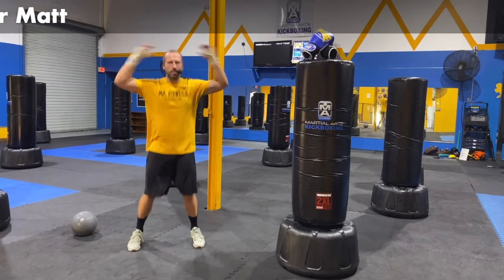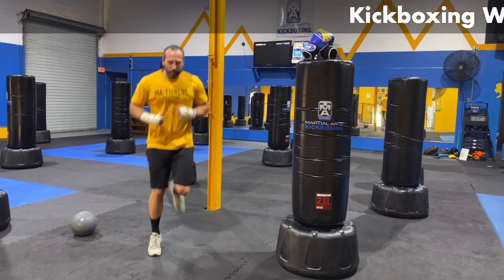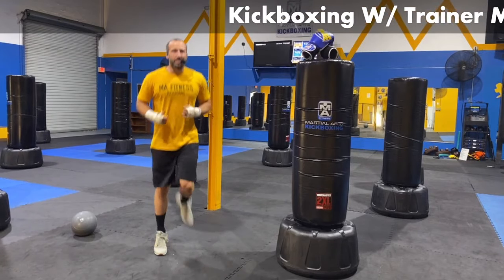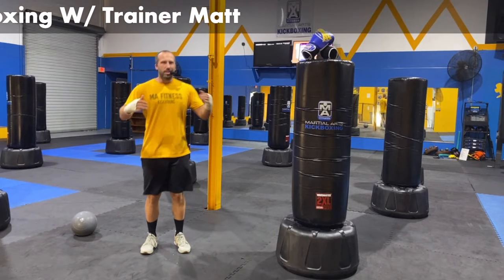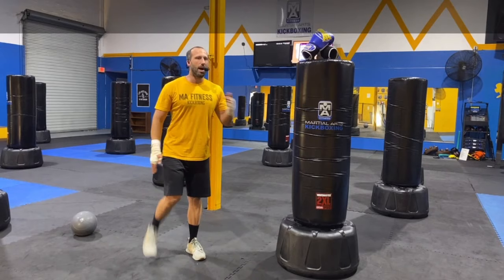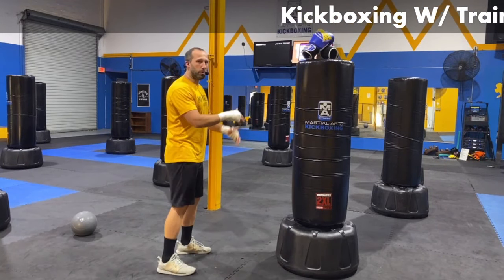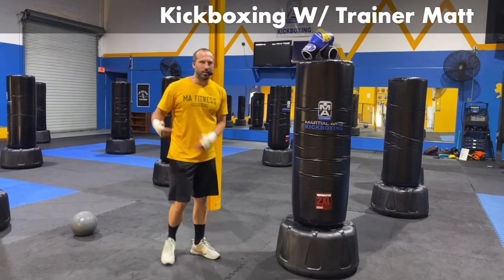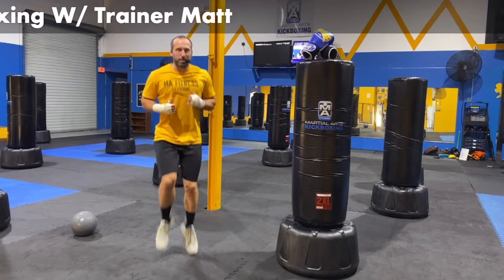We've got a little bit left here. You can mix it up — you can go butt kickers. If the dynamic movements are too tough for you, maybe bouncing off the ground is a little bit too tough right now, start with some light stuff. Pull it up, pull it back. Make sure that you're getting some lengthening movements going but still keeping it active. You don't just want to stand still. If you're able to go dynamic, maybe bring up some high knees.